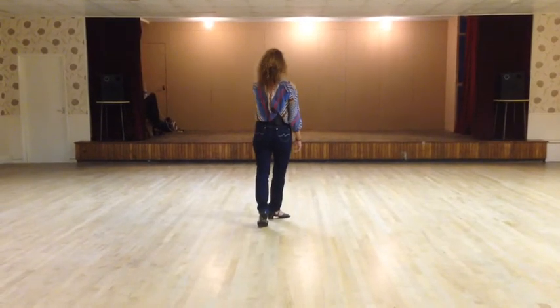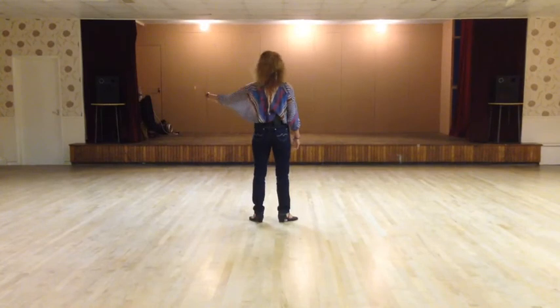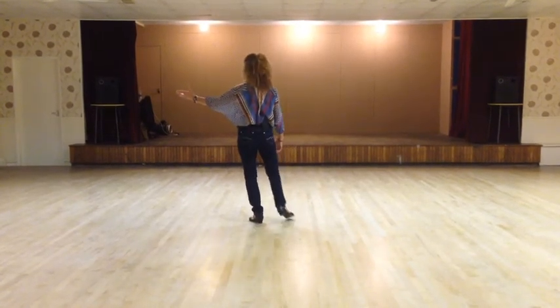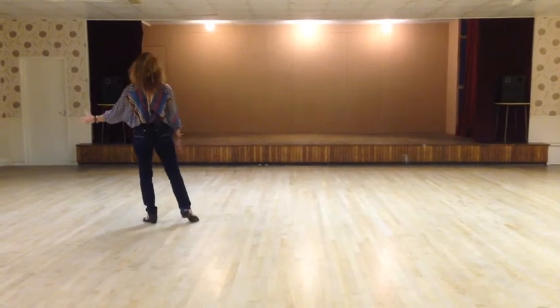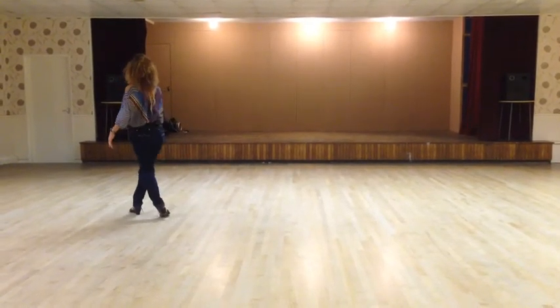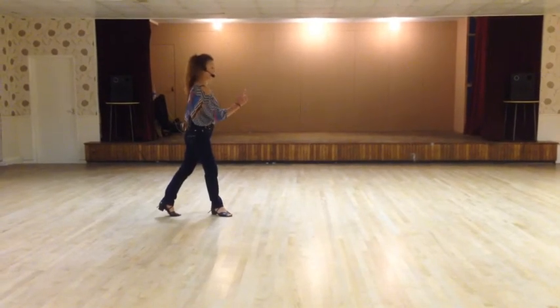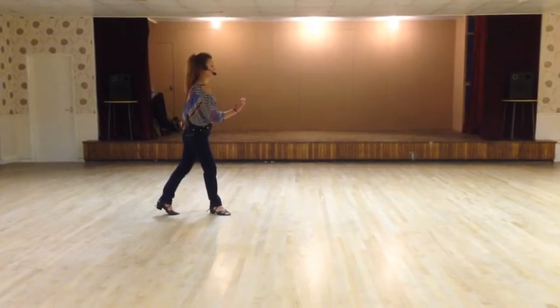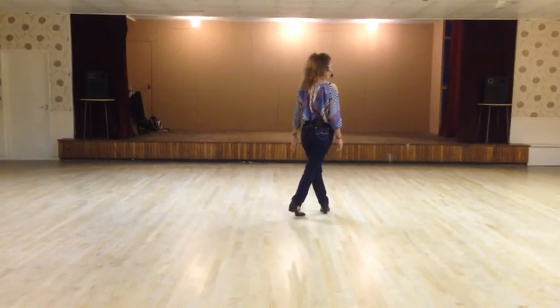We're going to cross rock the left foot over the right — one. And step to the left — two. We're going to weave to the left — three and four. You're going to cross rock — five and quarter turn to the right — six. Three quarter turn over your right shoulder with a half quarter — seven. And cross on eight.